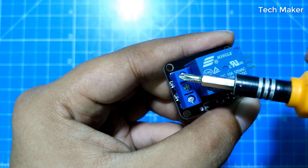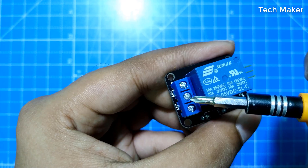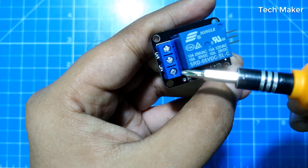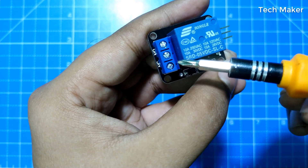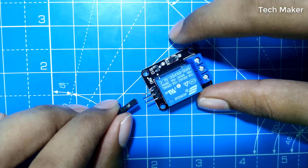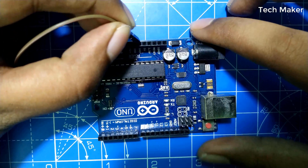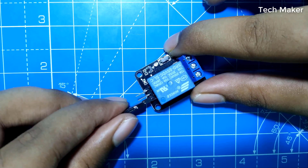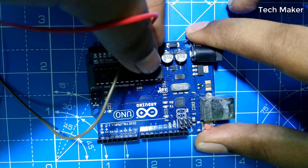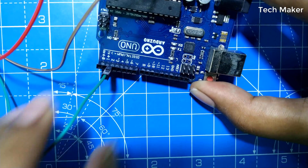When no input is given, the NO pins are open circuited and the NC pins are closed (short circuited). When input is given at S, the NO pins will be short circuited and the NC pins will be open circuited. For more information about relay working, check the link in the description. The negative pin is connected to the ground of the Arduino, positive pin to 5 volts, and the control pin to pin 2 of the Arduino.